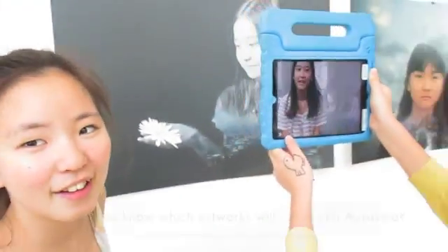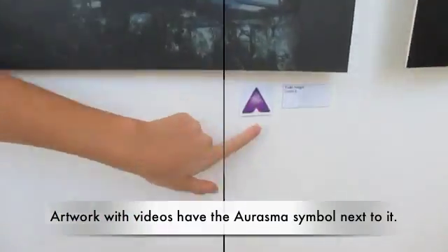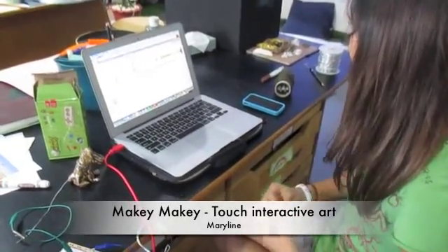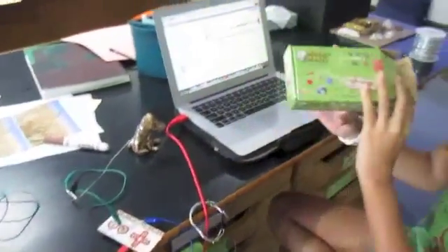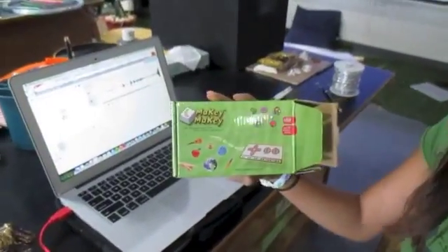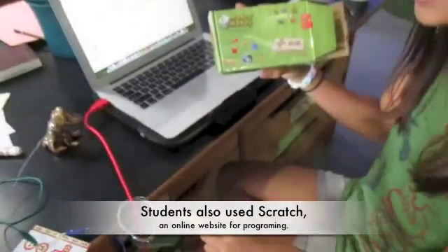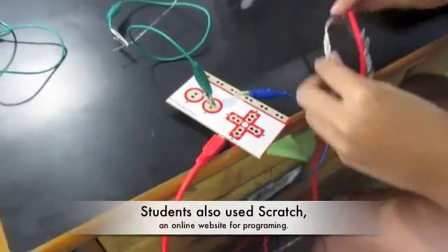Every artwork with a specific mark has Aurasma. The teacher encouraged students to incorporate a wide variety of technology to enhance their art. One student demonstrates a MaKey MaKey interactive sculpture: 'When you touch a wire while holding this wire, there's a sound.' The teacher asks for a demonstration.